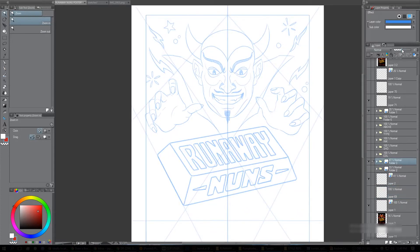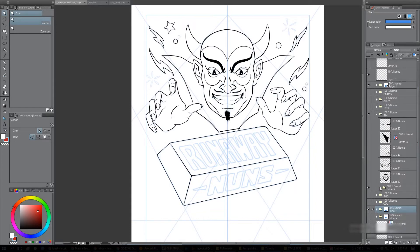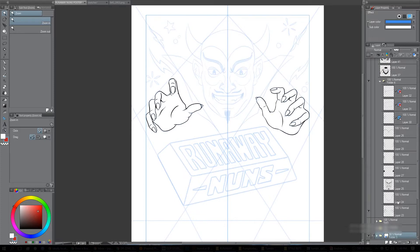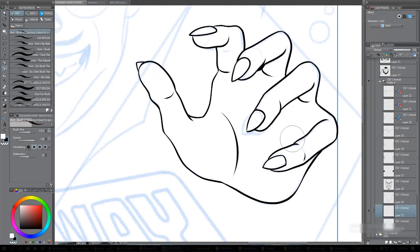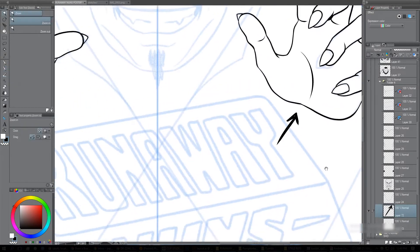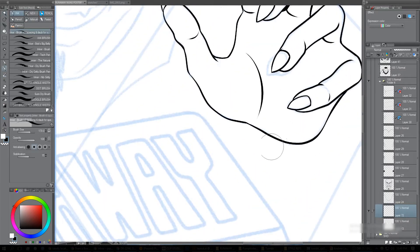I took the sketch, dropped the opacity, and the first thing to do is ink it. I choose a section — starting from the hands — and just ink that in first. I'm thinking about which direction the light is coming from: the gold bar is the light source, so on both hands the light is going to be shining up from the bottom. The outlines closest to the gold bar are going to be thinner than parts that veer away.